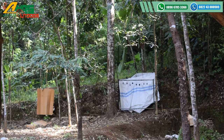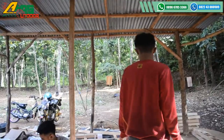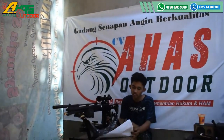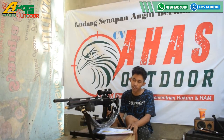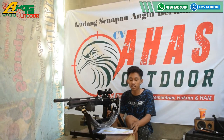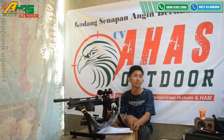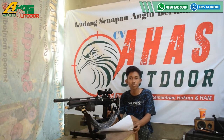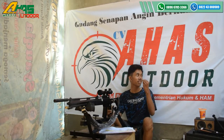Sudah cukup, senapannya dinyatakan lulus tes dan barangnya seperti ini. Mantap sekali kawan. Senapan ini dibanderol harga dua juta enam ratus ribu rupiah kalau tidak pakai teleskop, tapi kalau pakai teleskop tambah lagi tergantung teleskopnya — teleskop di sini mulai dari harga dua ratus lima puluh ribu sampai satu juta dua ratus ribu rupiah. Wassalamu'alaikum warahmatullahi wabarakatuh, salam satu laras.